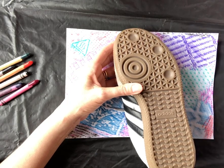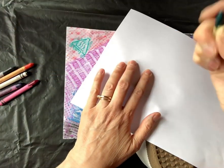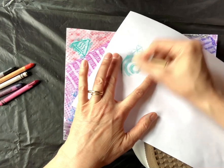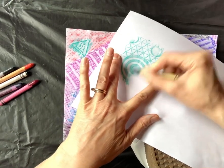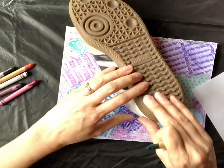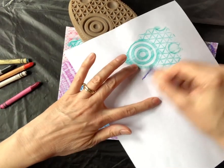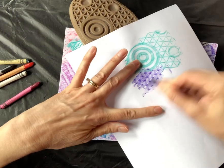All you have to do for a crayon rubbing is take your paper, put it over what you would like to rub, and use the side — not the tip — of your crayon and press into it. With this shoe, I get a really cool texture rubbing. The pattern on the bottom of the shoe is different than the pattern at the top of the shoe, so I get a slightly different look to my rubbing. I'm not going straight up and down — I'm using the side of my crayon.